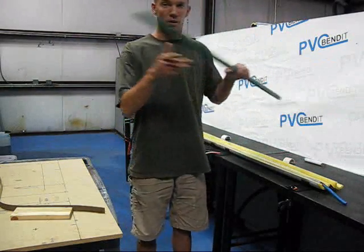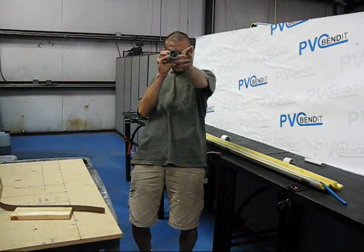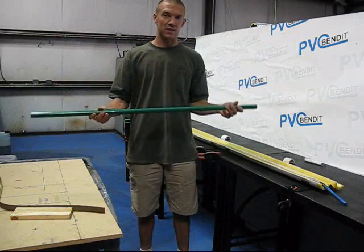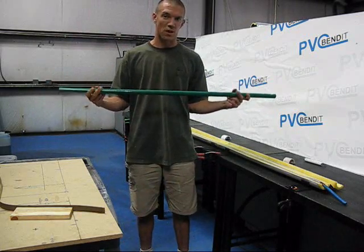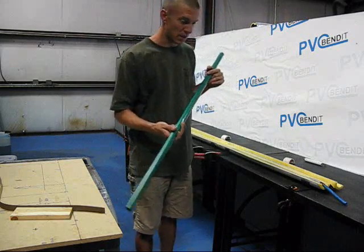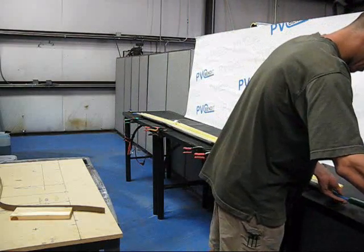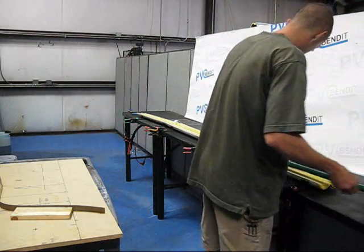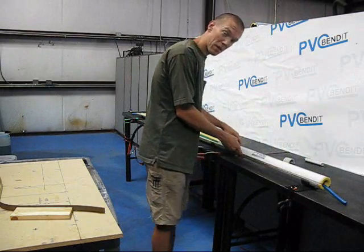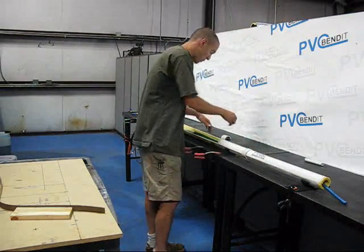What I have here is 3/4 inch Schedule 40 PVC pipe. Even though it's dyed green, it is in every other way exactly the same as the PVC pipe you'll get at the hardware store — it's polyvinyl chloride with a little bit of dye, and that's the only difference. What you'll do is put this on the bender, close the bend stations, and this clip that we provide is just to hold it shut, since these things kind of like to spring open.